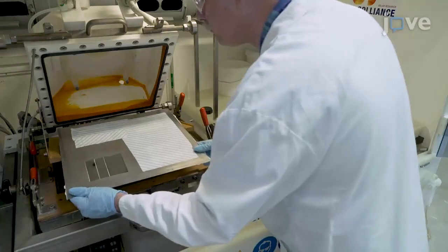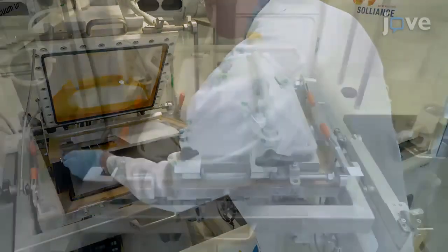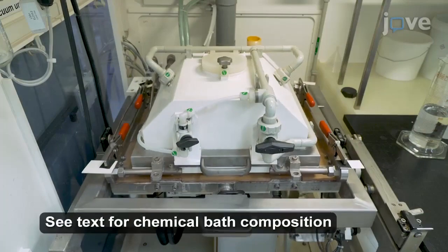Then, deposit 50 nm of cadmium sulfide on the sample by chemical bath deposition.